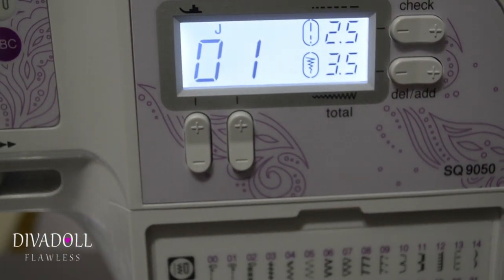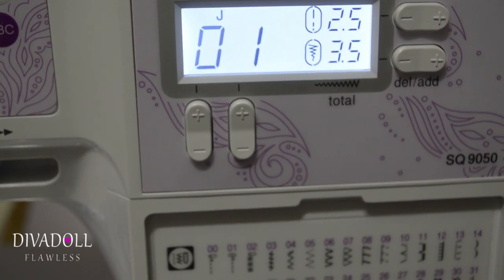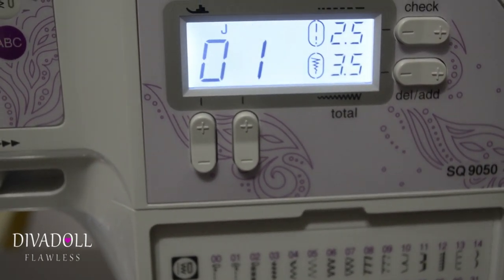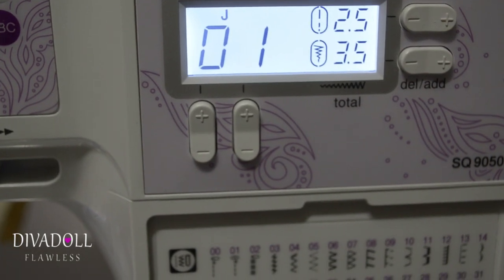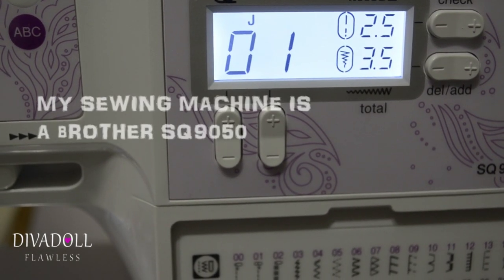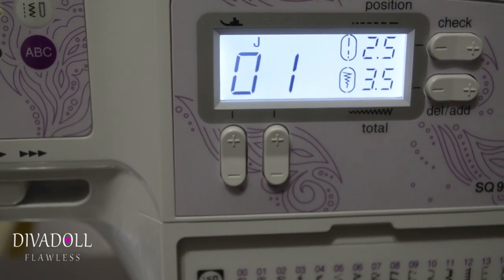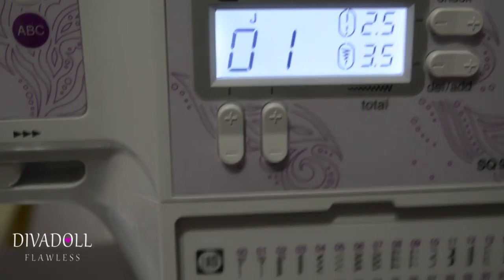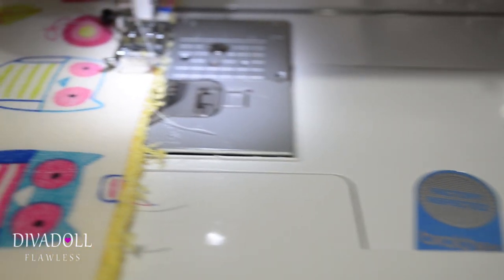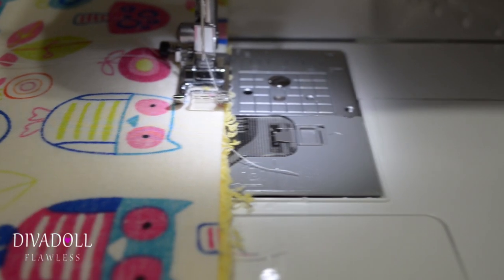Alright, so I'm at my sewing machine, set and ready to go. I'm using white thread — you can use any thread of your choice. I'm using white because the thread you're actually not even going to be able to see, since you're going to have to flip your project and these stitches won't show. My seam length is going to be one-fourth of an inch when I sew all the way around.